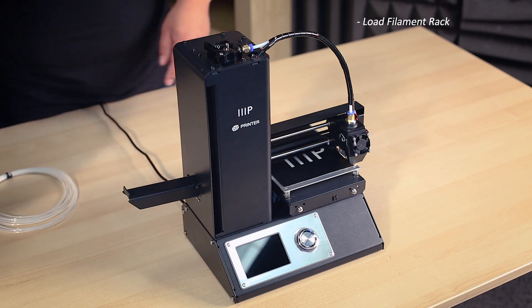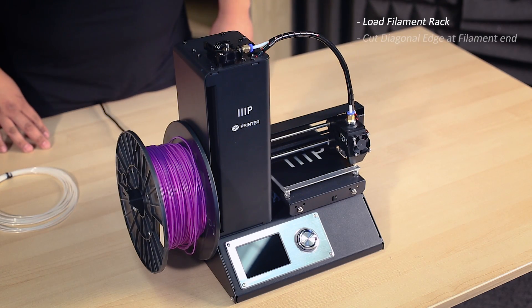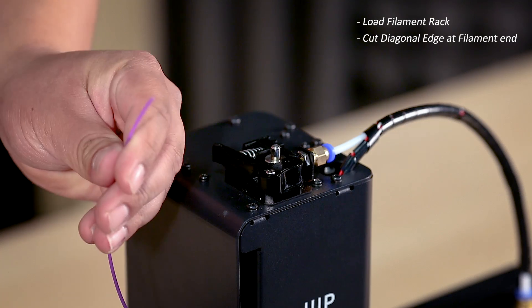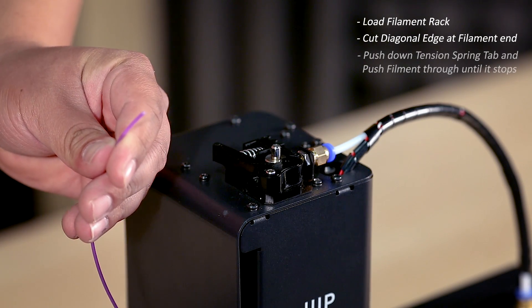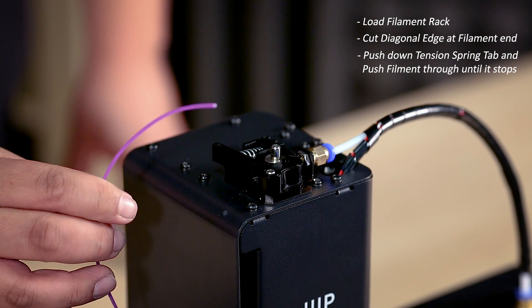Place your choice of filament on the filament rack. Using a pair of scissors, cut a diagonal edge on the end of your filament. Press down the tension tab on the extruder motor and pass the filament through the assembly into the Bowden connector until it enters the filament guide tube.